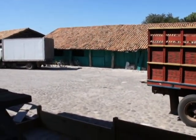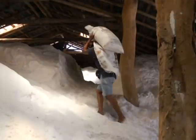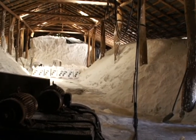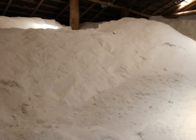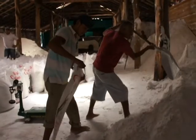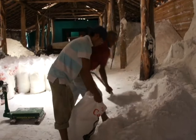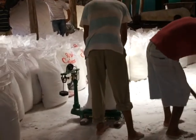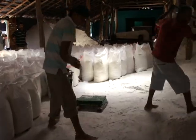Al llegar a los depósitos, se procede al pesaje y almacenamiento. Las bodegas de sal llorada La Perla y Calamar tienen una capacidad de 100.000 quintales. Esta actividad se hace de forma manual. Se pesa la sal en quintales, los cuales serán vendidos a clientes que la utilizarán en actividades como curtiembres y fábrica de alimentos para animales.